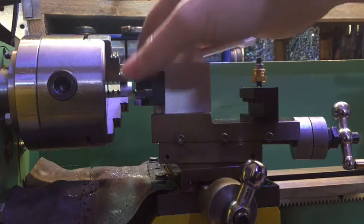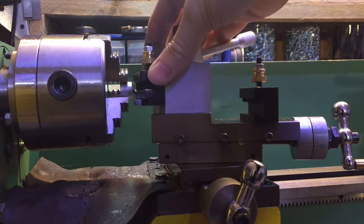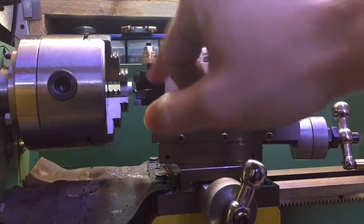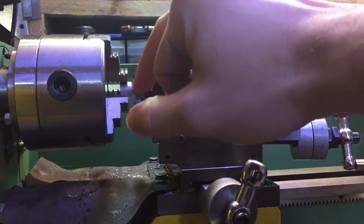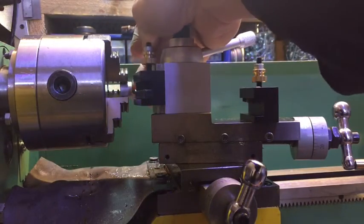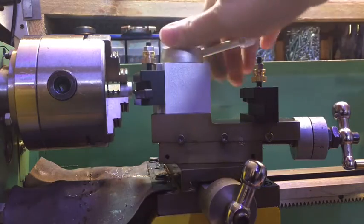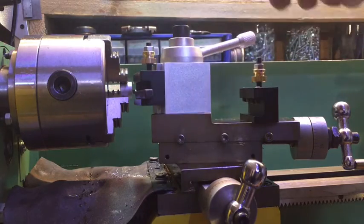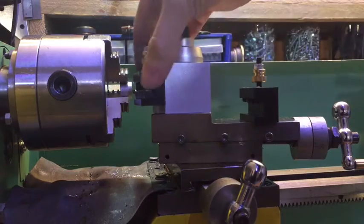It took me under 30 seconds once I put it on here to adjust the tool to the correct height. I just took a face cut off the edge and it's perfectly smooth - there's no little dimple in the middle. Pretty happy with it; it's a lot faster to set the tool bit up.